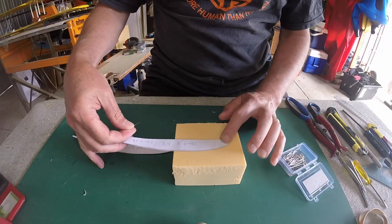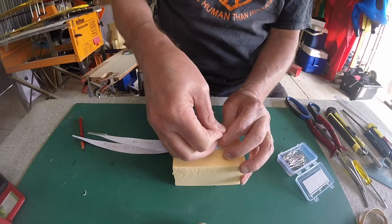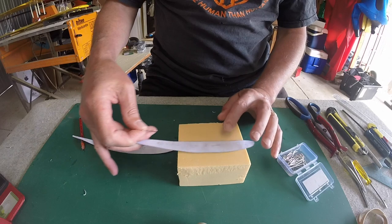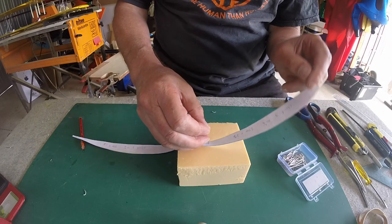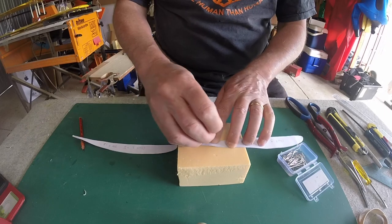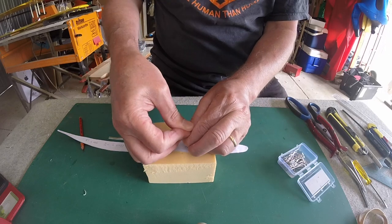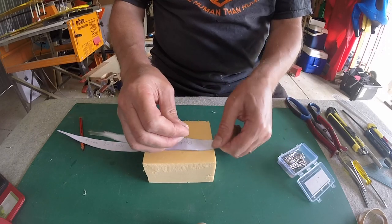Finally, I need to punch some holes using the pins that I secure the templates into the foam with. That's reasonably easy — just push holes through the aluminium. I've been using five holes: one at the front, one towards the back, one in the middle, and then two others in between those.